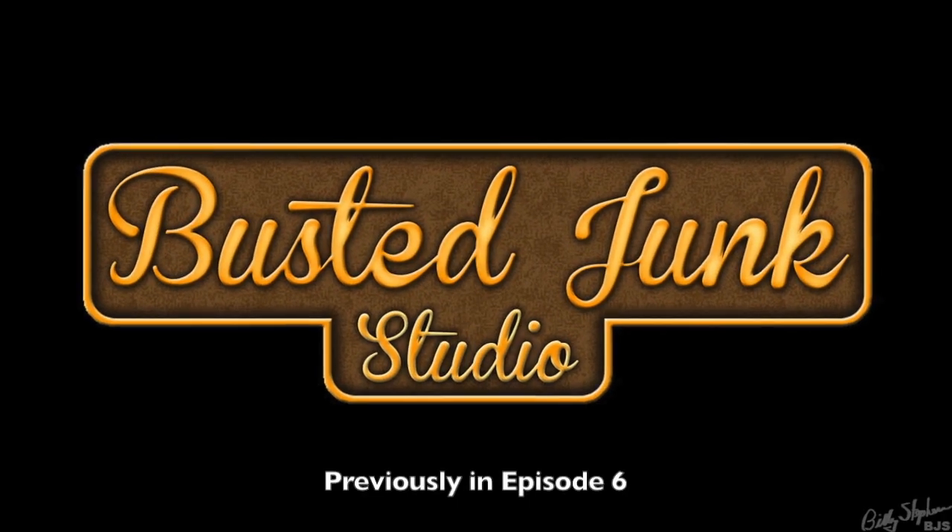Previously on Busted Junk Studio, World 6 Part 4 — halfway around the world.